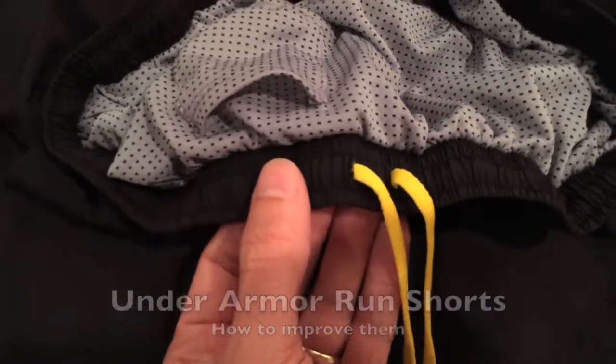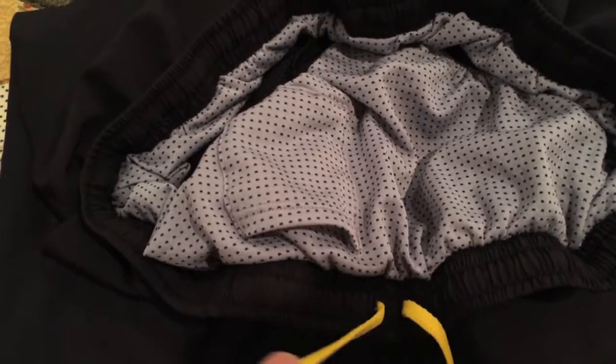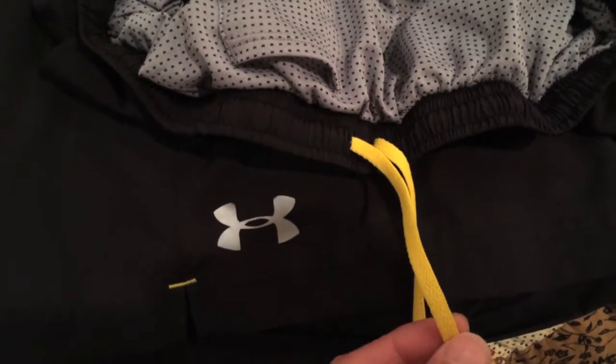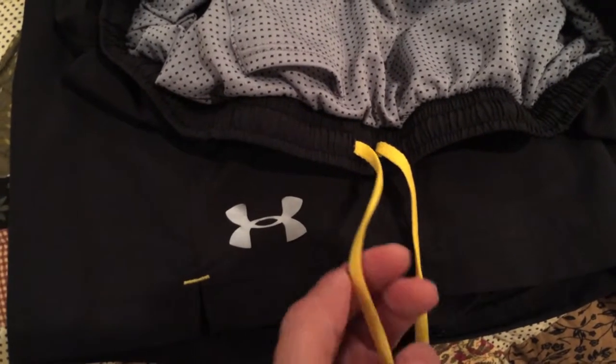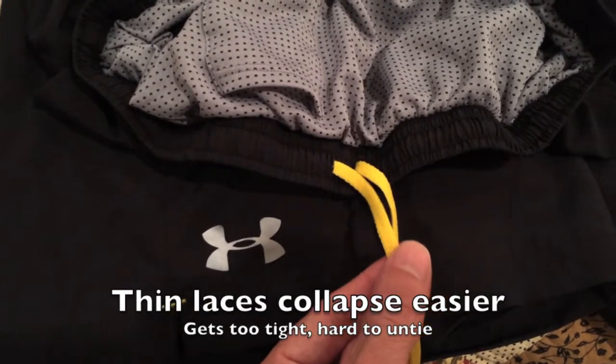Your drawstrings pull straight through the first hole from the side that they're coming on — see how it folds back on itself. I have to tie this like a shoelace: loop, swoop, and pull, two knots. It's harder to get that untied if I need to go to the porta potty or get them undone for whatever reason on the race course. This is also a very thin lace, so having to tie a normal shoe-style knot, the thin lace makes an even tighter knot.